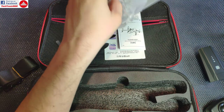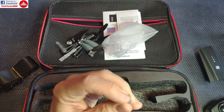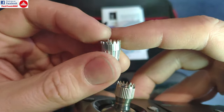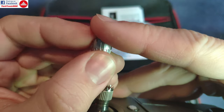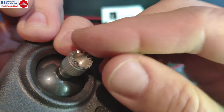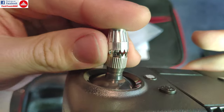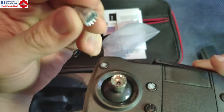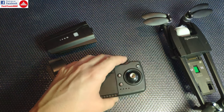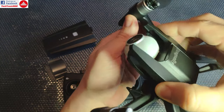You also get a spare set of thumb joysticks and a set of tiny replacement screws. The included thumbsticks are different from the original Parrot ones — they are longer, smoother, and wider, while the Parrot sticks are sharper and thinner. You can swap them as you prefer, which is a really nice touch. Now let's power this on to see if it survived the trip from China.